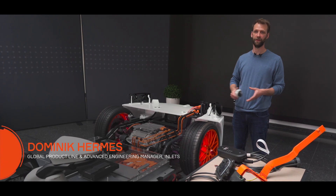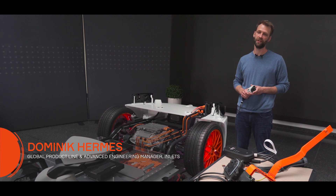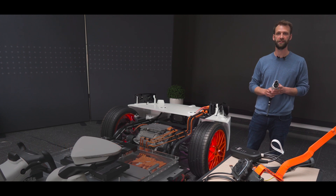As you can see on the demonstrator, Aptiv is uniquely positioned because we really have the capability to cover the entire link from the mains using our Mode 2 and Mode 3 cord sets, through components like the inlets and the high voltage connectors, up to the battery.